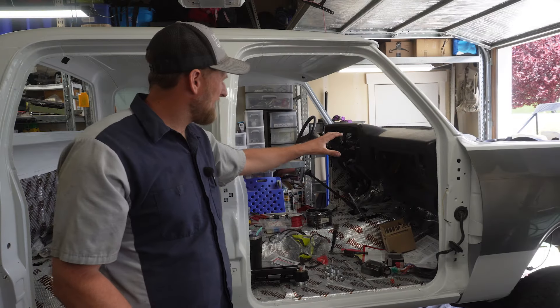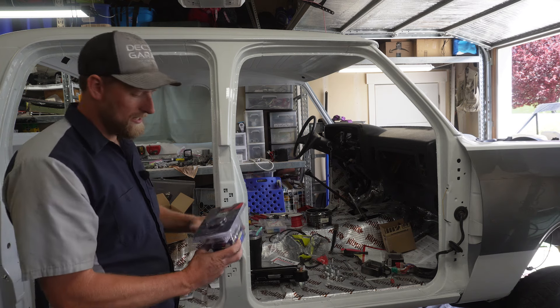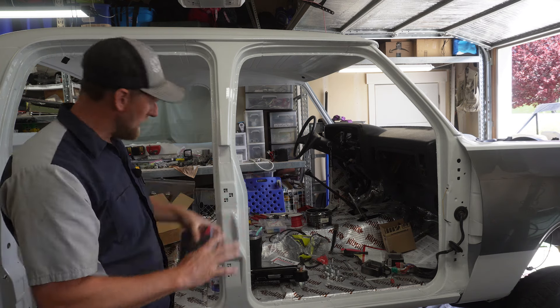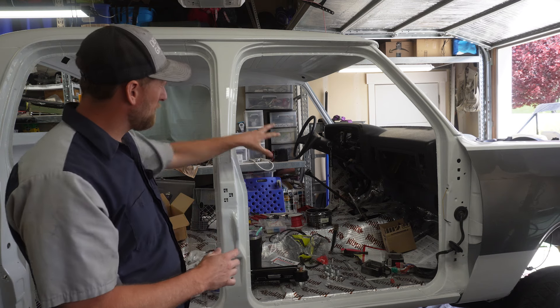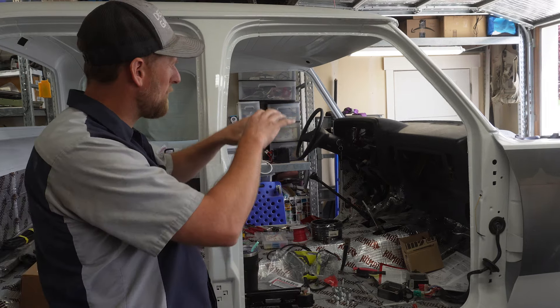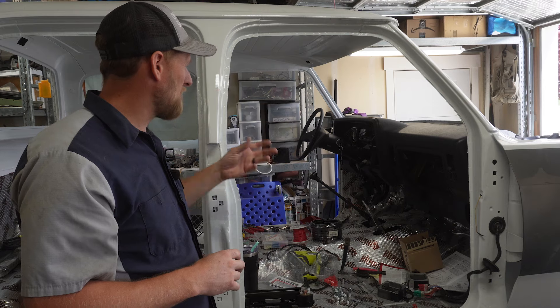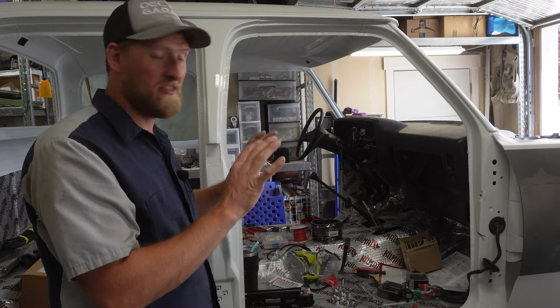Before we get the dash all put back together we need to install our aftermarket gauges. We've got three of them — a pyrometer, a boost gauge, and a fuel pressure gauge. We have really good access to the wiring right now to route all our wires for these. We have a triple pod to sit on the dash that these will go in, but the access is great. Let's get these installed and then we'll be able to button up everything on the dash.